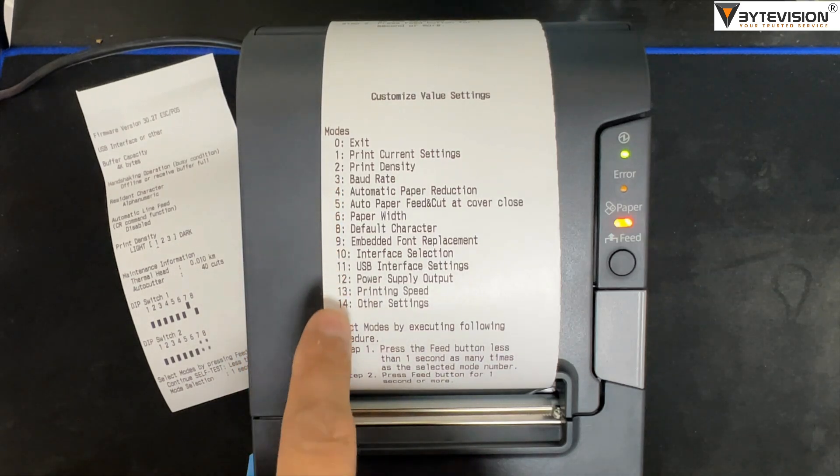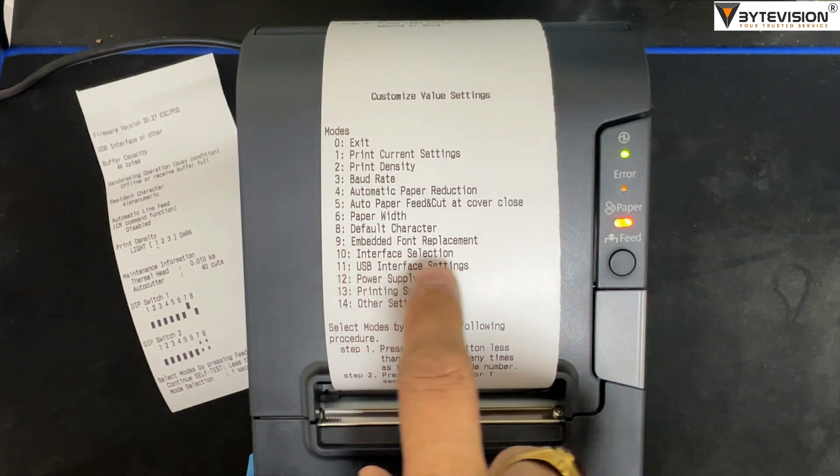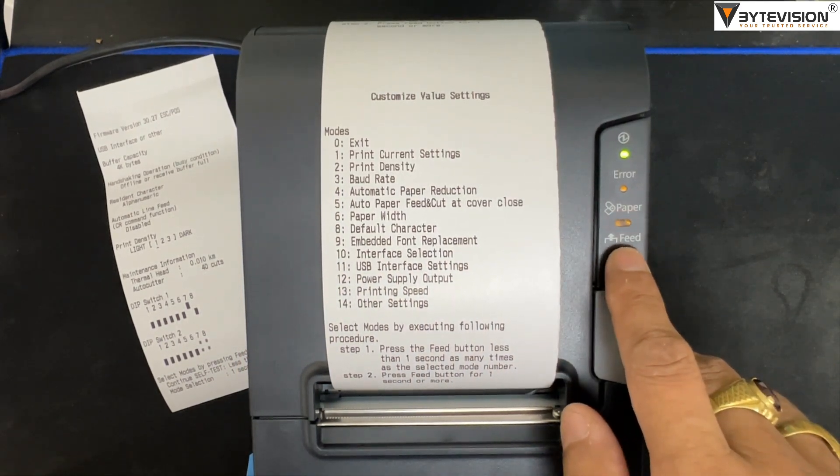Customize value settings printed. Select mode 11: press 11 times, hold one second, and press the feed button.